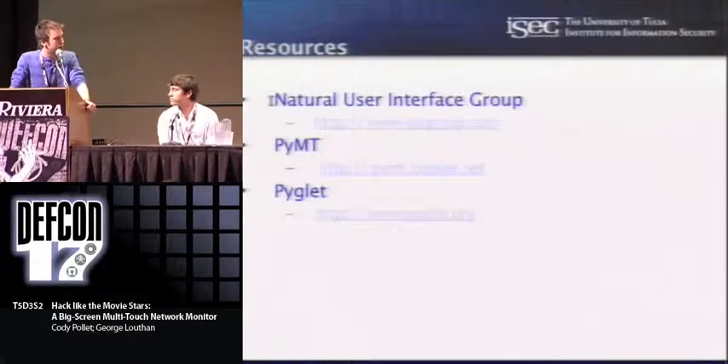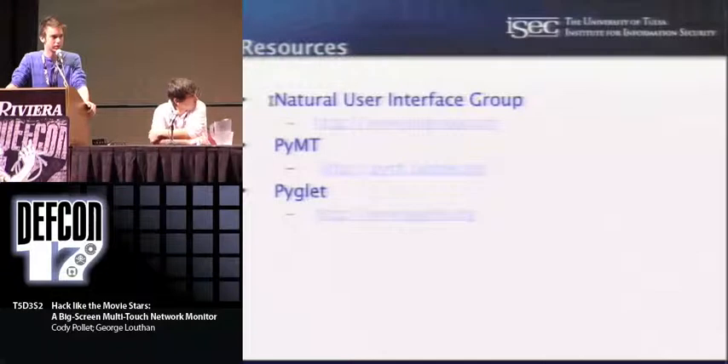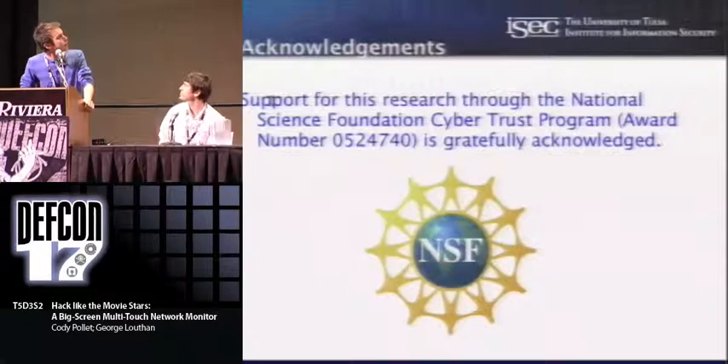If you're interested in looking at any of this stuff and building it, there are some really tremendous resources at the Natural User Interface Group — nuigroup.com — with forums and wikis about every conceivable manner of optical multi-touch. PyMT is the Python library that we use, and Pyglet is an OpenGL library for Python that PyMT uses as well. We're funded by the National Science Foundation, so we want to acknowledge that they let us buy all that stuff.